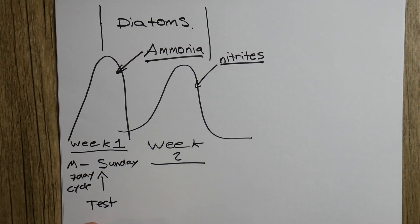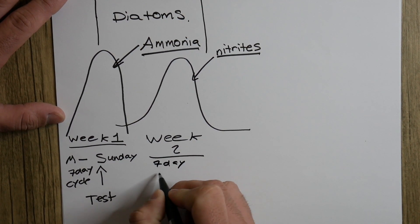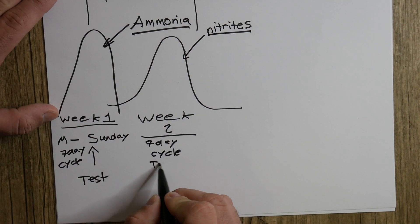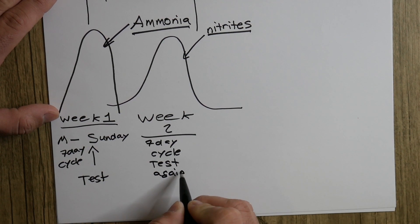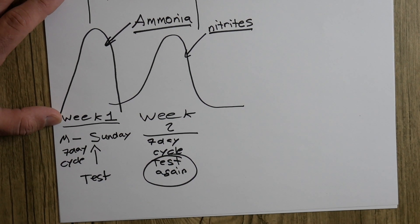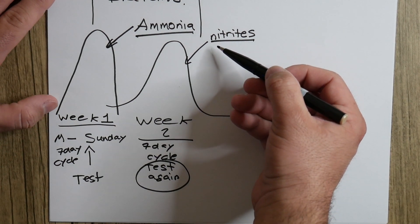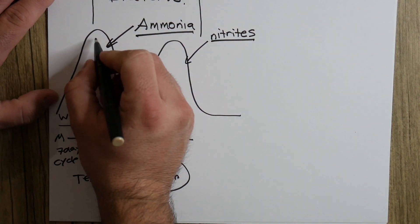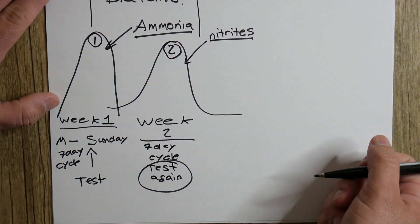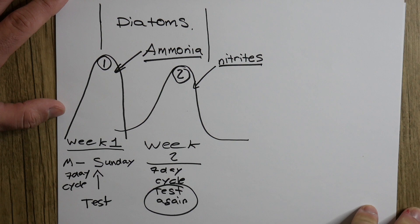After that, in week two — a full seven-day cycle — you have to test your water again. If you do not test again in week two, you are not going to know how many nitrites you currently have. Remember, week one is your first spike and week two is your second spike. These first two weeks are what you need to worry about in order to get your fish tank started.